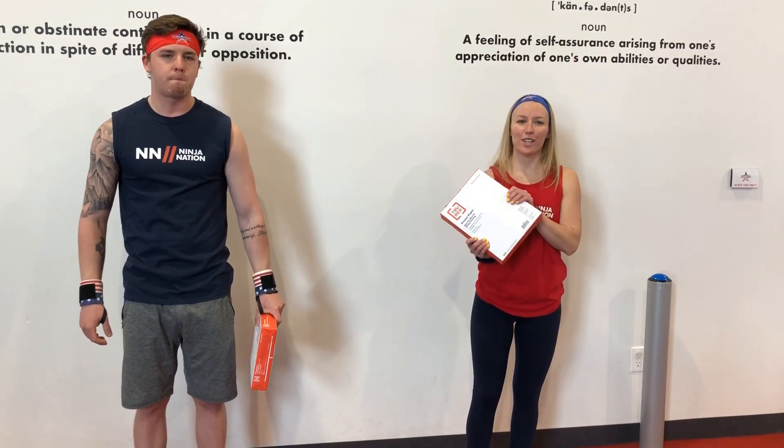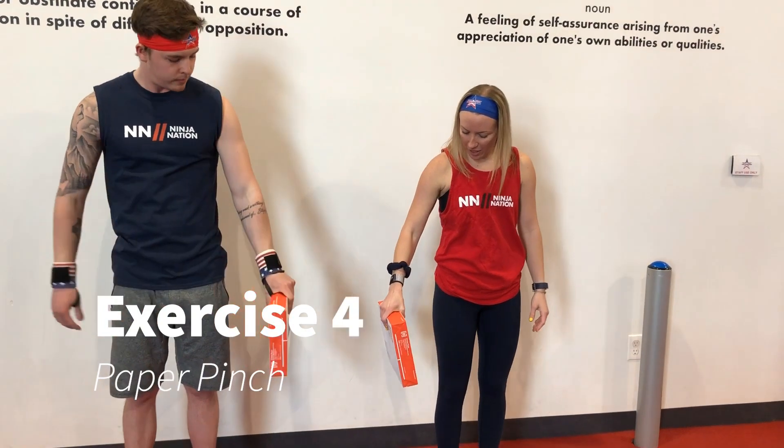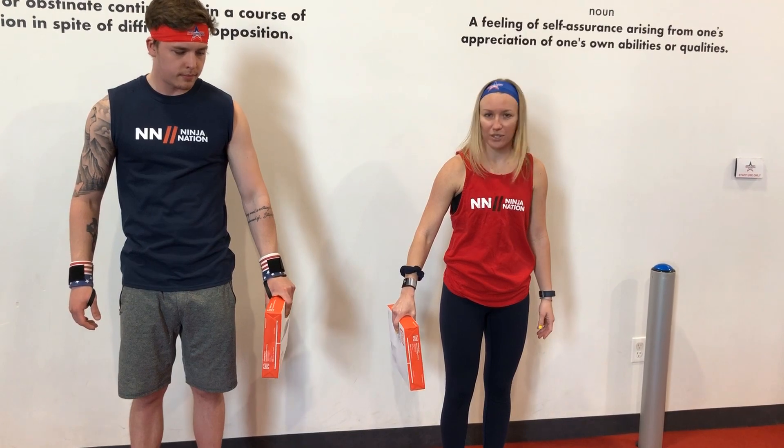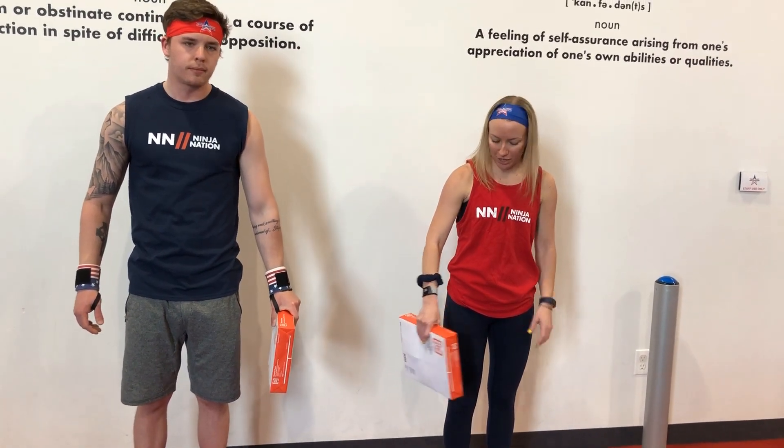Next, we're still using our roll of paper. Find anything that has a little bit of weight to it. We're going to do a forearm hold — take the paper or whatever you find, put it to the side of you, and hold it out as long as you can using any kind of pinch technique. Once that gets tired, make sure you switch to the other side, keeping it even.